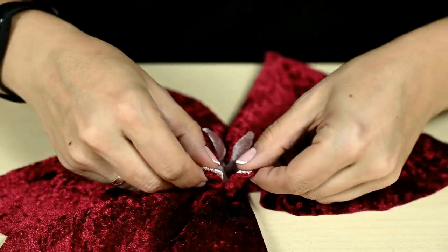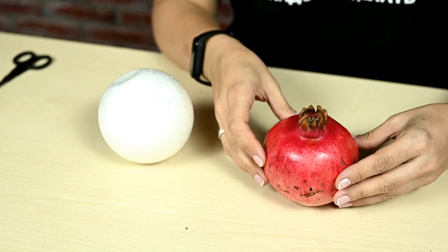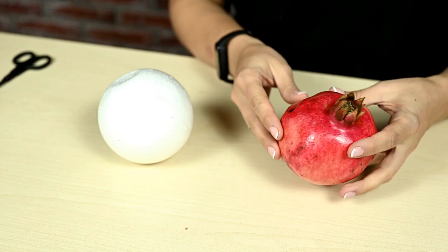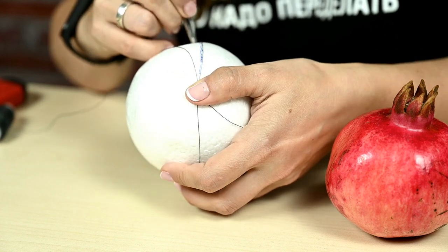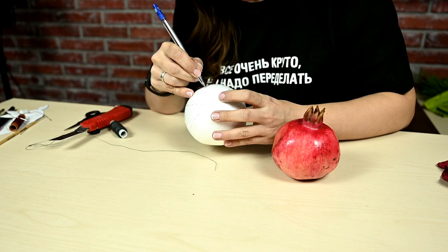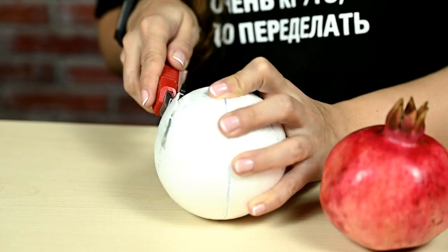Now let's make the fruit body — I'm using a five-inch foam ball as a base. If you look at a real pomegranate, you'll see it's not round but has a slightly angular shape with some flat sides. So I'm dividing the ball into six sections, just like I did with the fig, and cutting off a part of each section to make the shape look more natural.